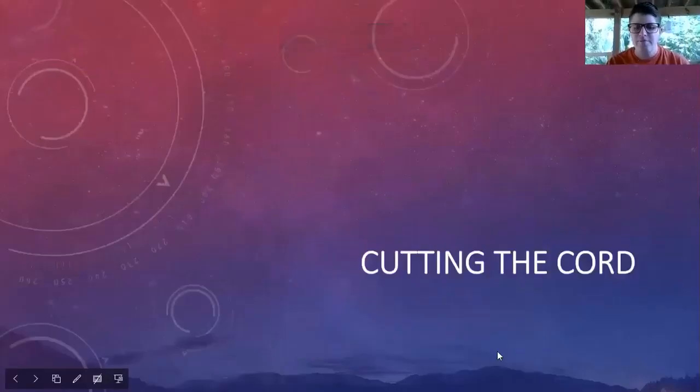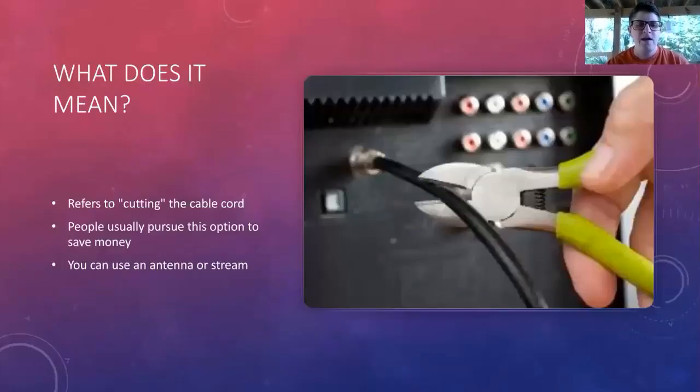So, cutting the cord — what does it mean? I'm sure some of y'all have heard this term before. It means cutting the cable cord if you choose to do so. People usually pursue this option to save money, and you can use an antenna or do what's called streaming.